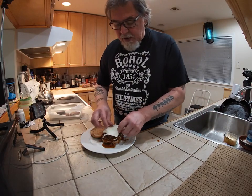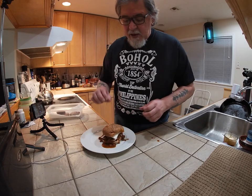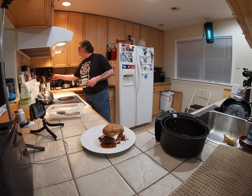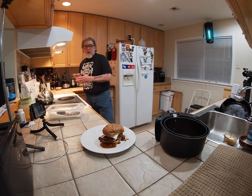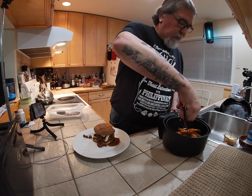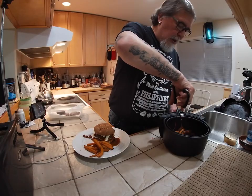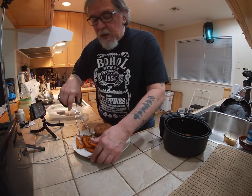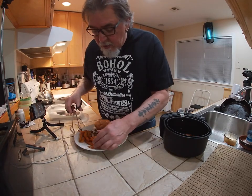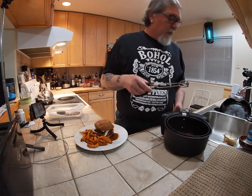Then I'm going to put the cheese on top of that again. I have some fries and these are my sweet potato fries. Everything there, and that is going to be my meal.